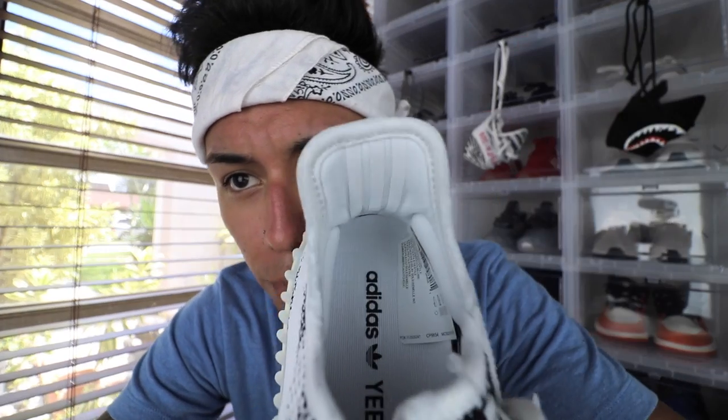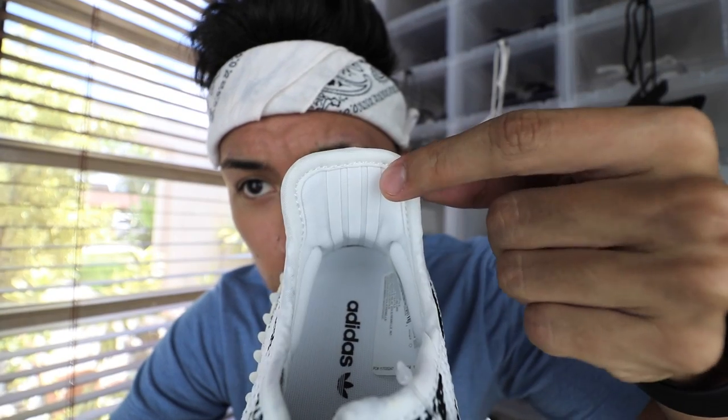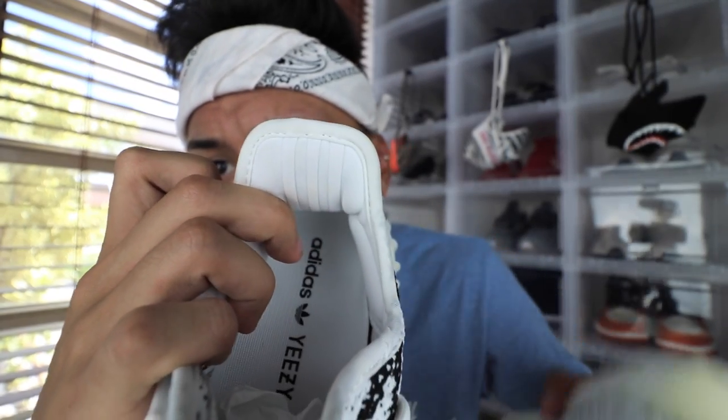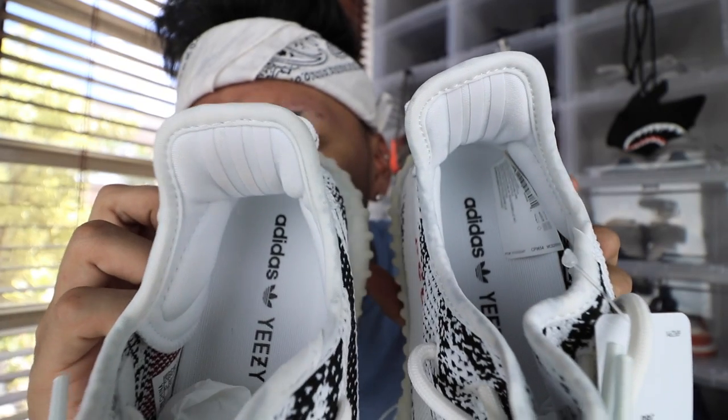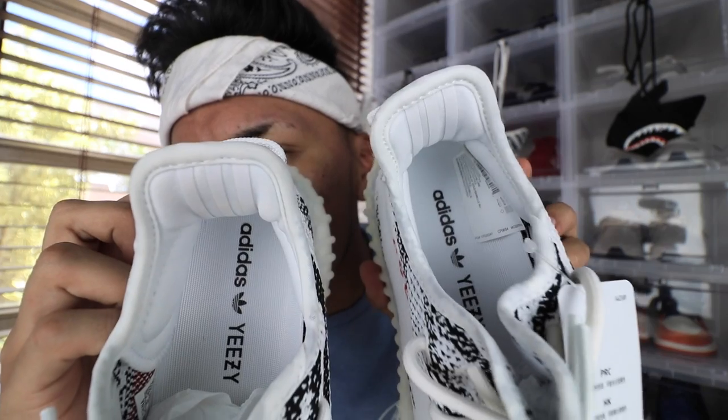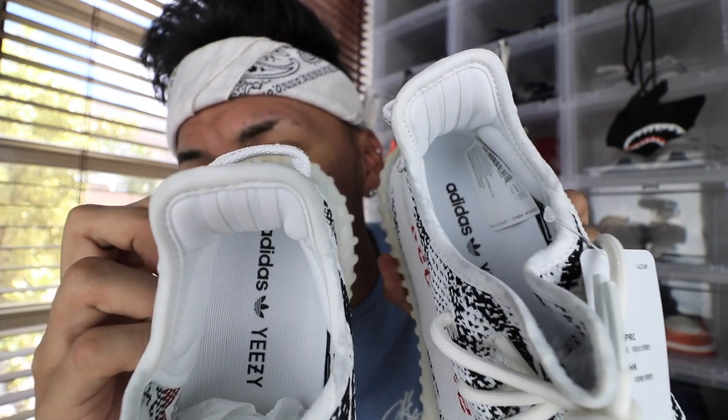Moving on to the stripes of the shoe — this is the real pair right here. You guys can see that these white stripes are pretty thick. If I show you guys the fake pair, they are quite thinner. The fake pair has more spacing between the lines, and the real pair has less spacing. Also, you guys can tell that the real one is the one with the quality check sticker inside. The fake pairs don't come with that — that's a good way to tell if a pair is real or fake. Make sure they come with a quality sticker.